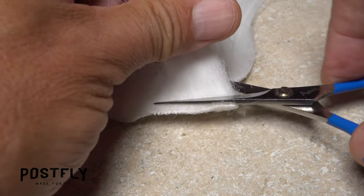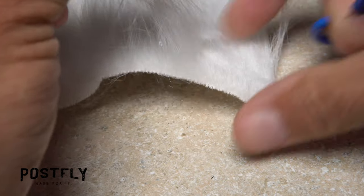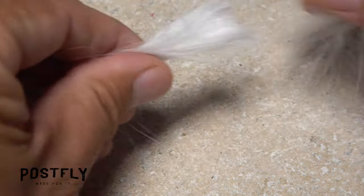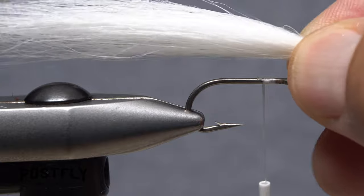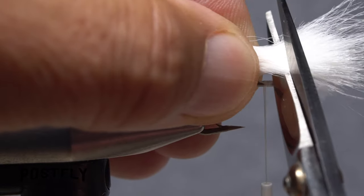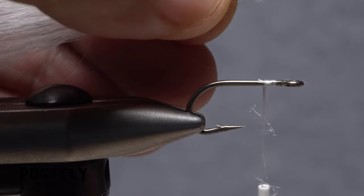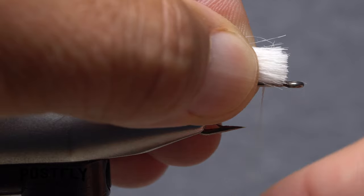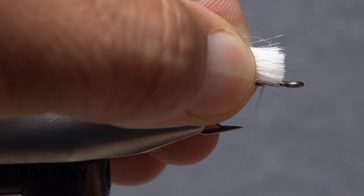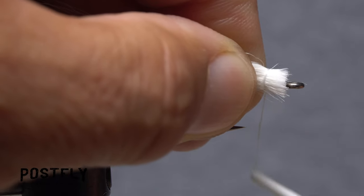Tease up an inch-square segment of the white craft fur and snip it free, down close to the backing. Strip out the lower, shorter fibers from the butt ends, then measure to form a body that's 3 to 4 hook lengths long. Using the back edge of the hook eye as a guide for your scissors, snip the excess butt ends off square. Place the clump back down on top of the hook shank and give your bobbin a counterclockwise spin so the first wrap of tying thread jumps slightly rearward to catch the butts.